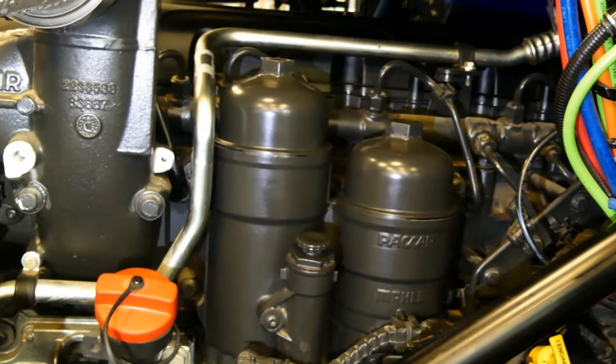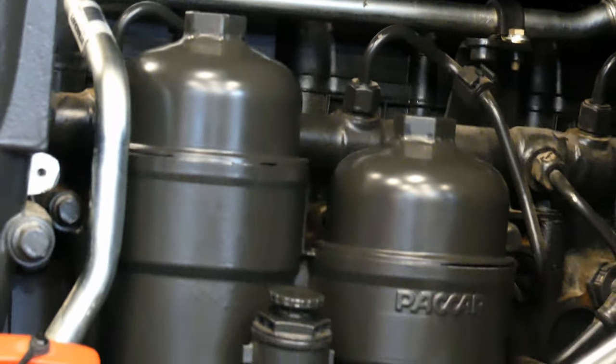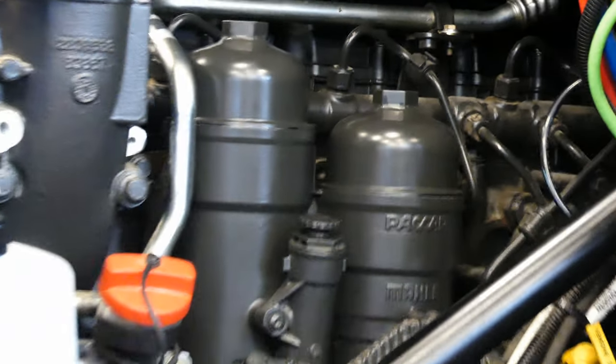This is the process for changing fuel filters on all common MX engines. I hope you found the video informative and as always, if you have any suggestions for future videos please leave them down in the comment section.